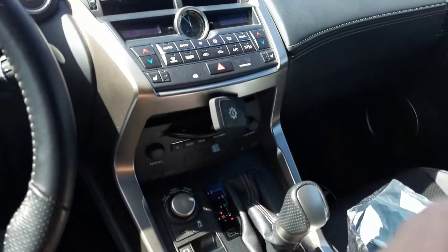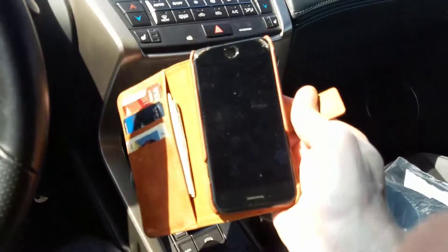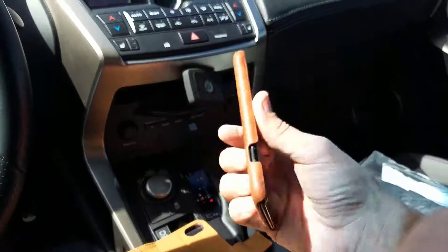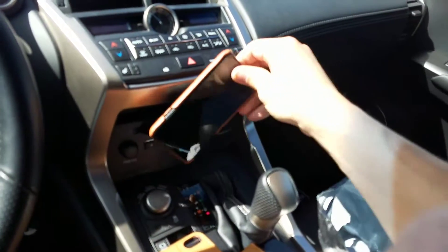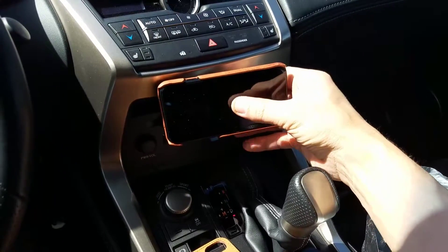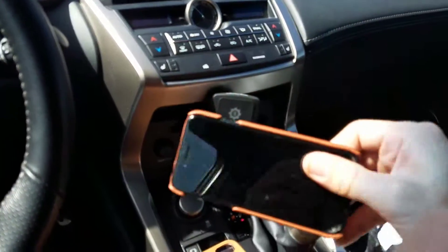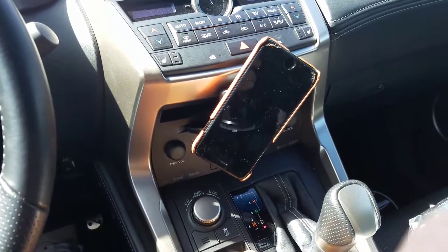Let me give you another example with my iPhone. I actually have one of these magnetic bullet cases — it's magnetic, so I can use that magnet on this mount as well. Basically I just pop that on there, just like that. I can move it around, move it up, and just pull it right off. Any questions, just comment below. Thanks for watching!